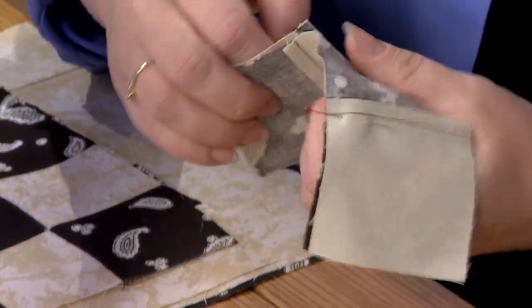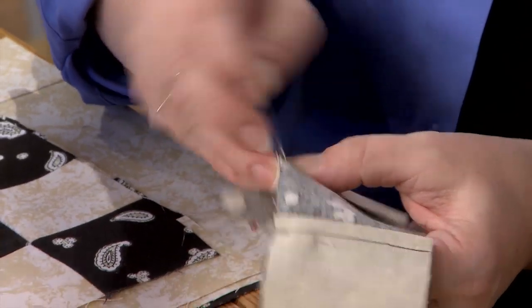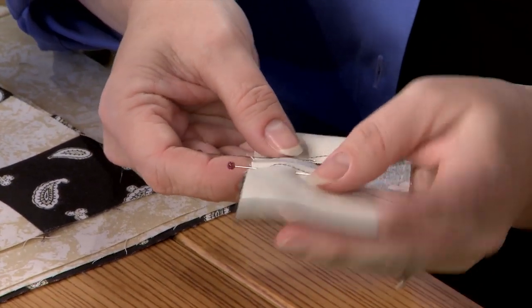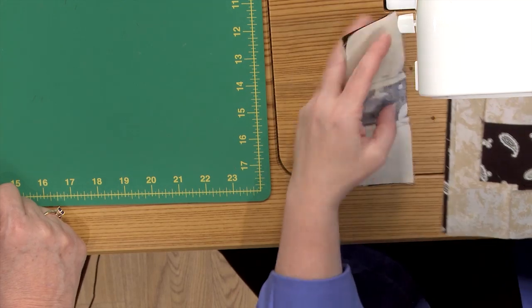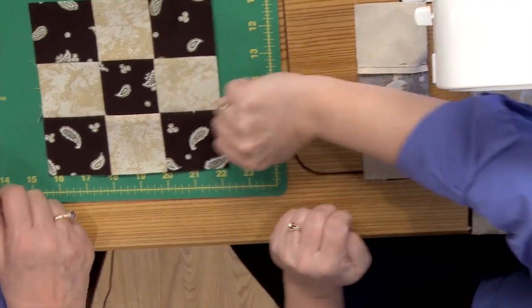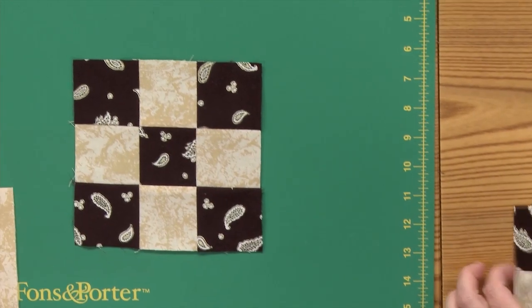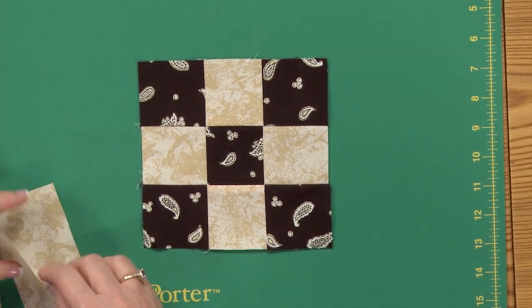Just to ensure when you're stitching, a lot of times what we'll do is put one pin in each of the intersections. I like to pin both of those just to make them stay together — you get nicer corners that way. Quarter inch seam down this end, and join three rows, that's what you get. Nice intersections — that's the center of your light block.